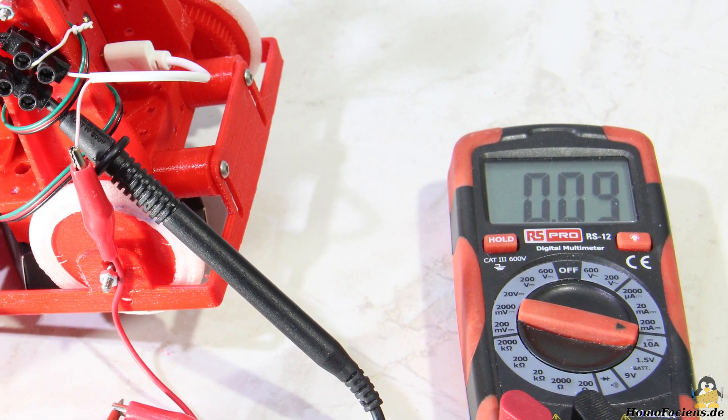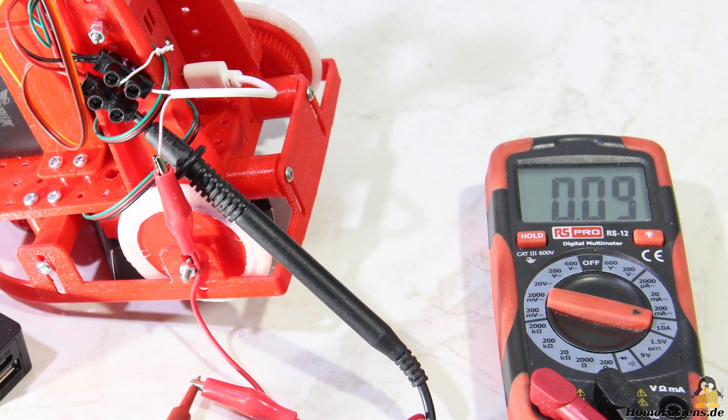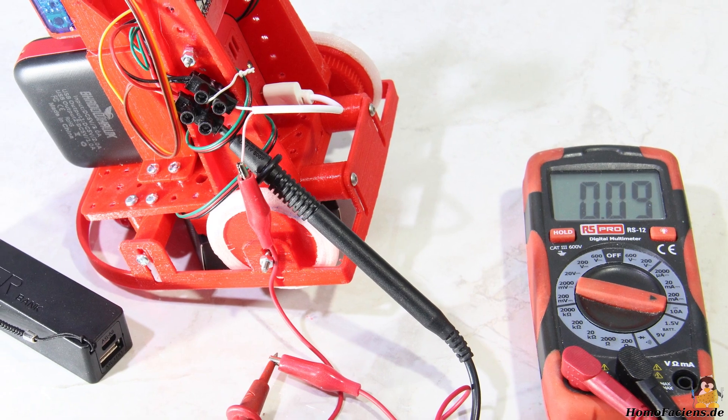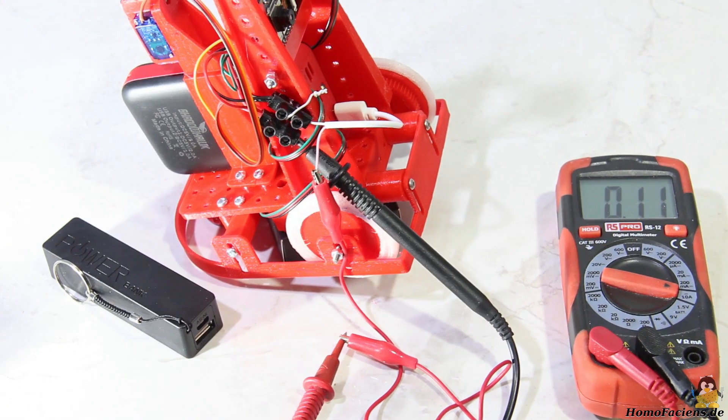As already mentioned, the energy is supplied via a power bank which must be able to handle up to 2A of peak current. The smaller version I favored first with only 1A did not work as a higher current is obviously drawn for a short time. On average around 100mA flow from the battery when the rover is idle. The current increases to around 200mA when the motors are switched on, with a significantly higher current while starting up.